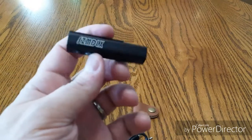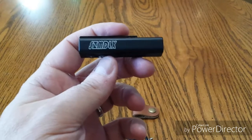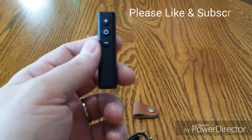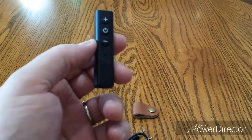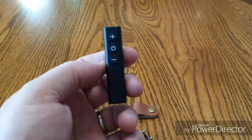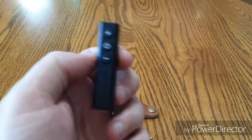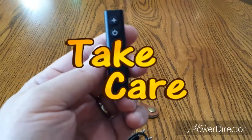So there you have it — the Bluetooth receiver, the SZMDLX, highly recommended by me. Be sure to subscribe to my channel, we'll have more videos coming out all the time. Don't forget to click on the little bell so you get notified when other videos come out. This is Soul Commander saying take care of yourself, be good to each other, and we'll talk to you next time.